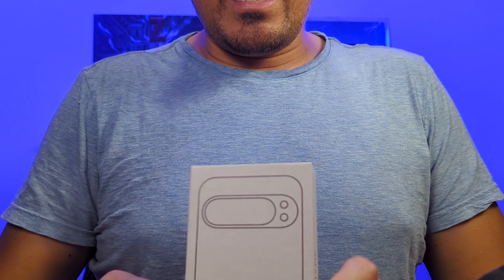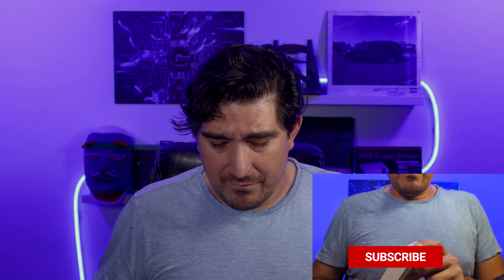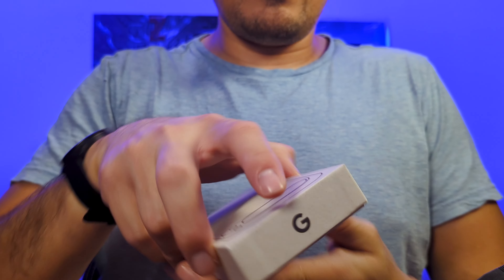Here on the box we have an outline of what the phone looks like — you can feel the paint or image right here. You have the Google logo, which is also raised, and 'Google Pixel 9 Pro' is raised on both sides. Now let's open the phone.